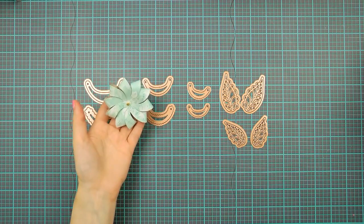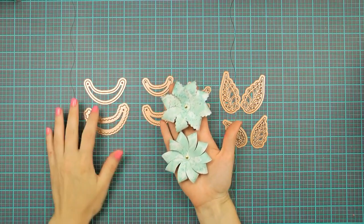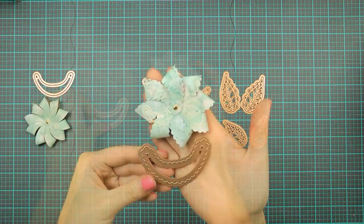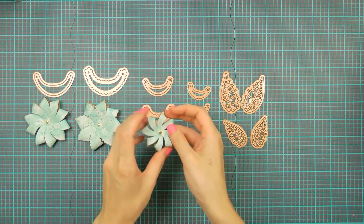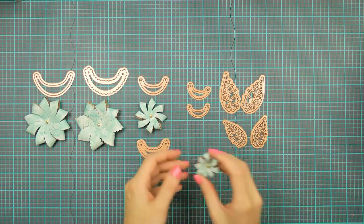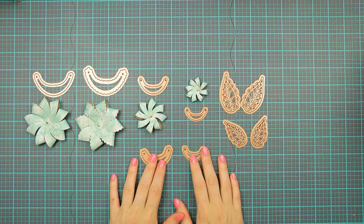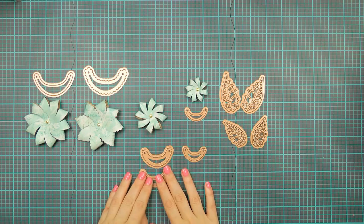Now let's go back to our petals. I want to show you the difference between a plain and a scalloped petal when used on the flower. These flowers were created using the largest petals — this one using a plain petal die and this one using a scalloped petal die. I also have a flower created using a medium plain petal to show the difference in size, and here is one made using a small plain petal die. In today's video I'm going to show you how to make small and medium flowers and share some tips and tricks on how to combine plain and scalloped petals on one flower.